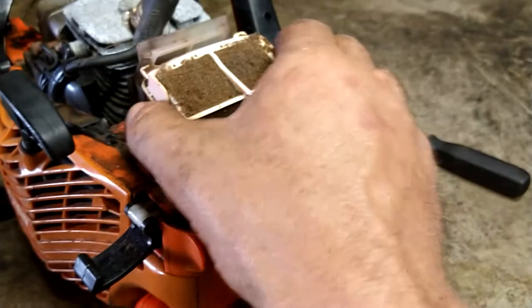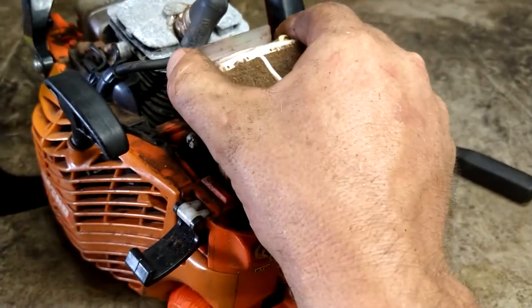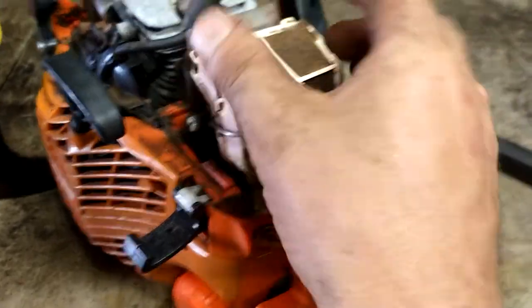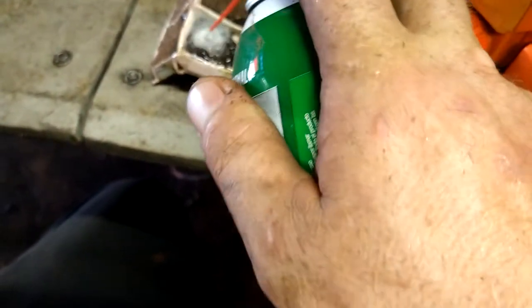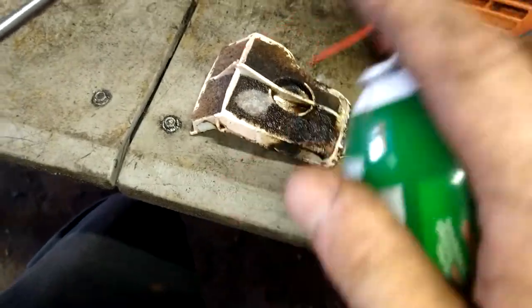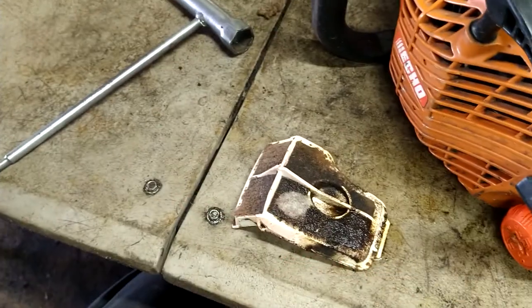Actually went the wrong way — it goes down and lifts off. Anyways, I'm just going to clean the air filter with carb cleaner. We'll clean it right off, blow it out with the air hose, or you just rinse it all off and set it out in the sun for 10–15 minutes.